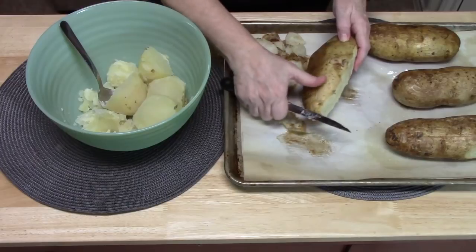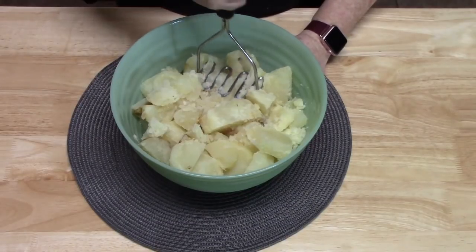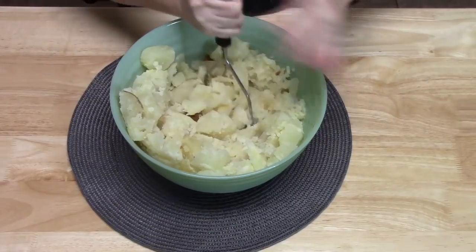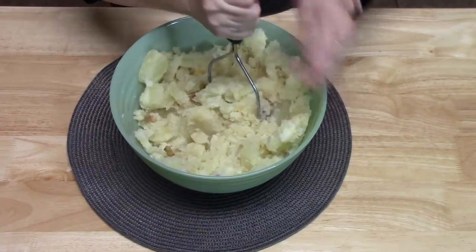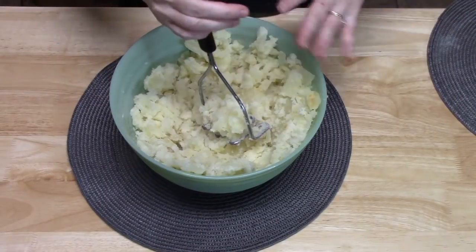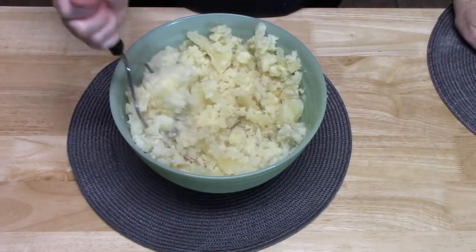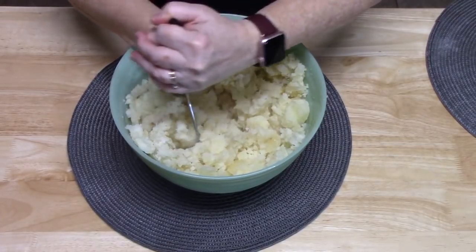I am going to finish cutting these up and put them in my bowl. Now I have all the potatoes in here and I am going to take a masher and just break these up before we start adding everything else. If you want bigger pieces and more shape to your potatoes, keep that in mind when you mash. We were careful taking the potatoes out so the skins could be saved for family members who enjoy them.